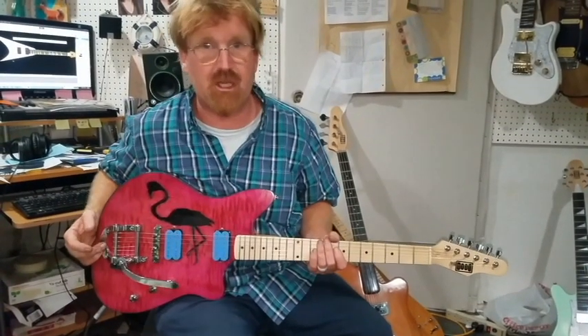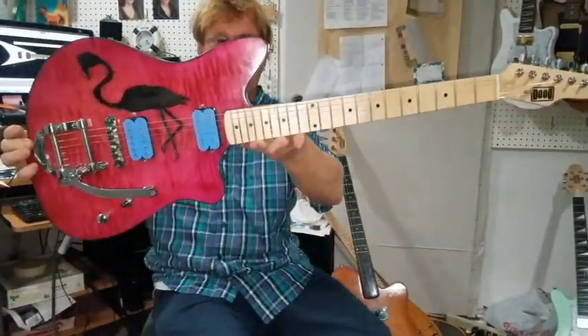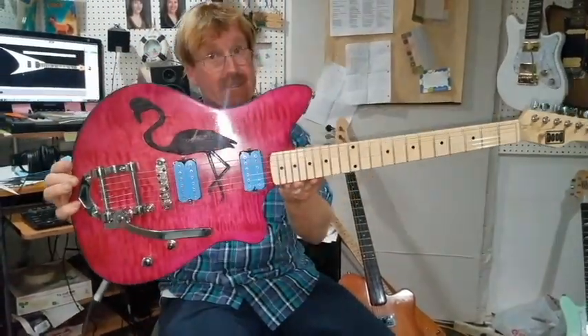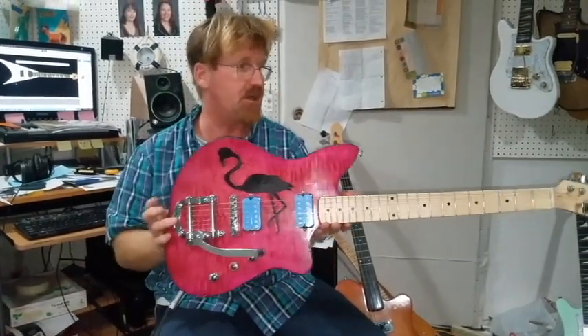Hey folks, once again it's Captain James Nelson here from Dirt Craft Guitars. Check this one out — isn't that cool? It's a Letty. It's our semi hollow body, but on this one we customized the sound hole.